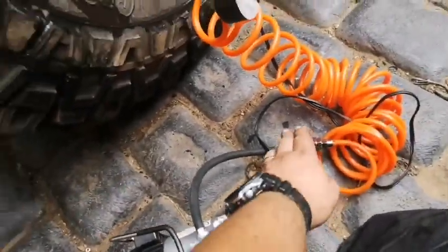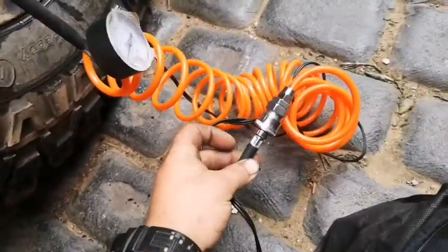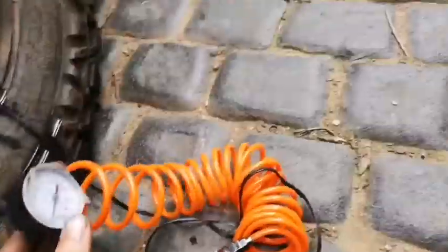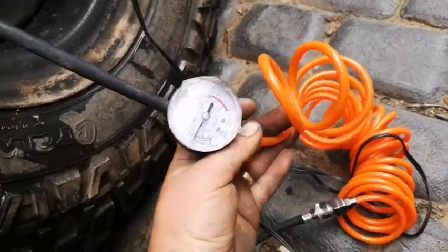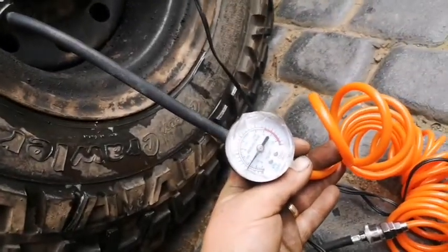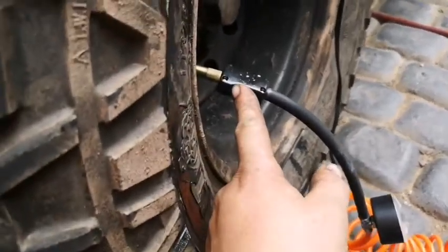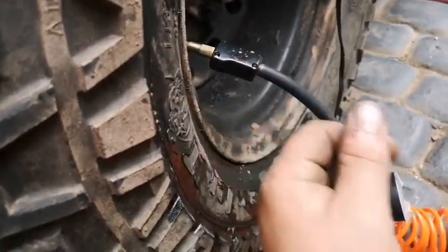The nice thing about it is it's got an adapter on it, so you can fit other accessories to it. It does come with a piping extender on it, and it does come with a gauge on there as well. And it's got a screw-on fitting, which I like better than the ones that clip on.